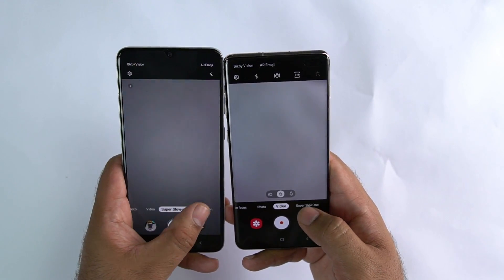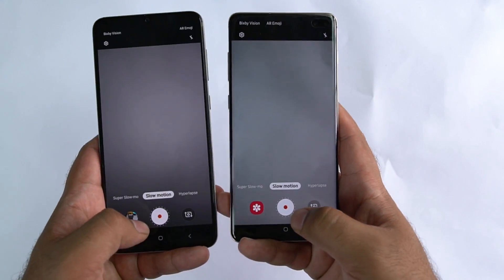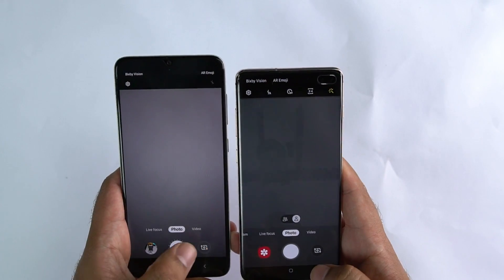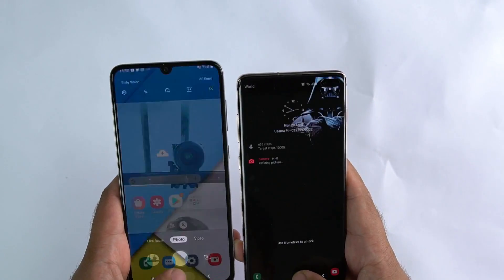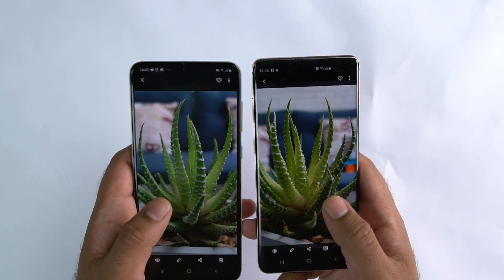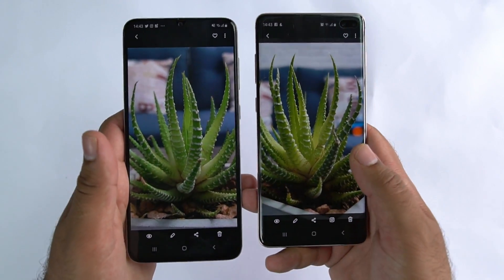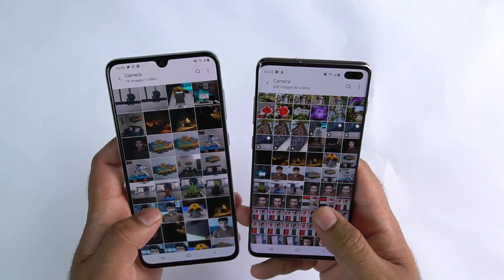Now why am I doing this camera comparison? The Galaxy S10 Plus is a phone that will cost you nearly $1000 to $1200 USD. On the other hand, the Galaxy A70 comes in at a price tag of merely $500. So a phone that costs half of the Galaxy S10 — how does it exactly stack up against its camera? That's exactly what I wanted to find out and I am sure many of you want the same.